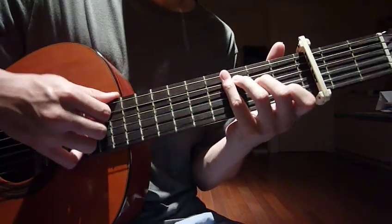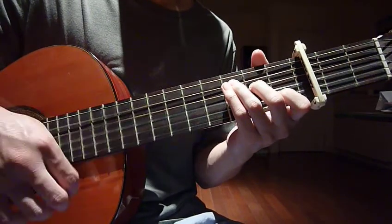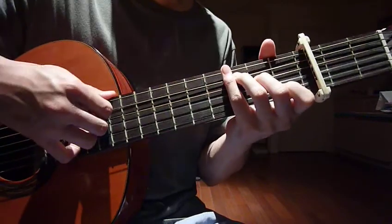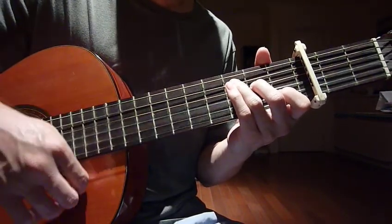Your right hand strums five strings only, without string number six. So: down, up, stop, up, stop. I'll do it again — down, up, stop, up, stop.